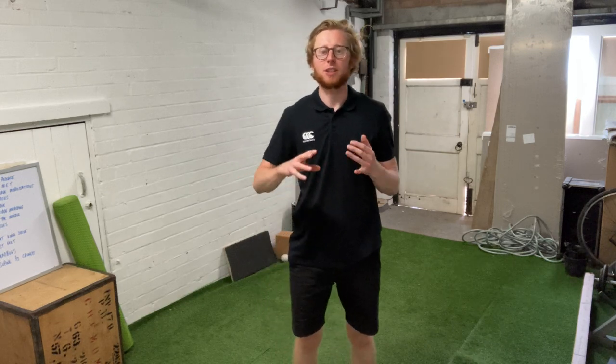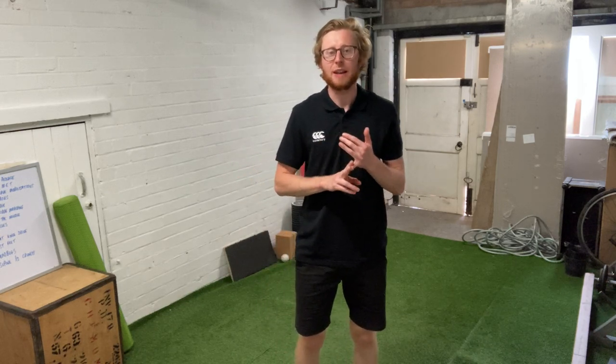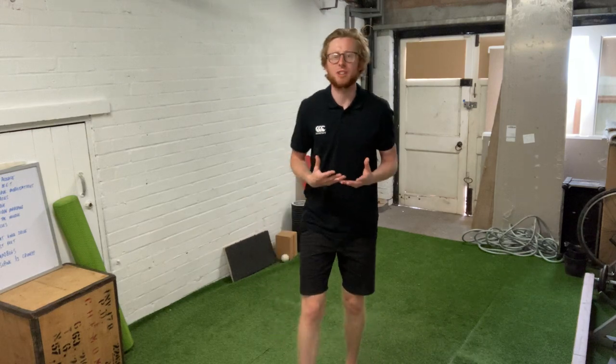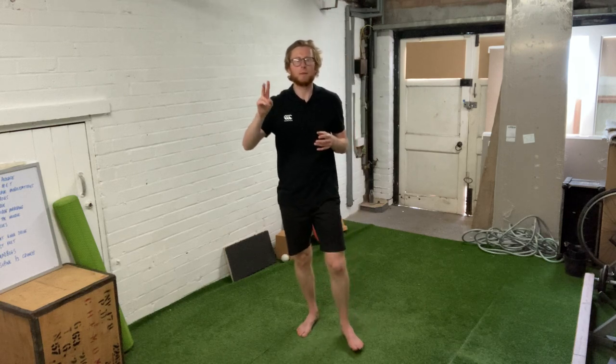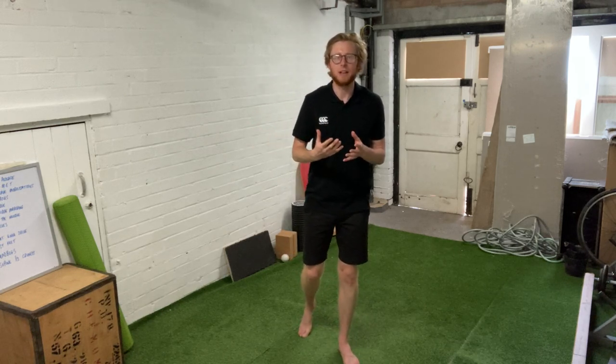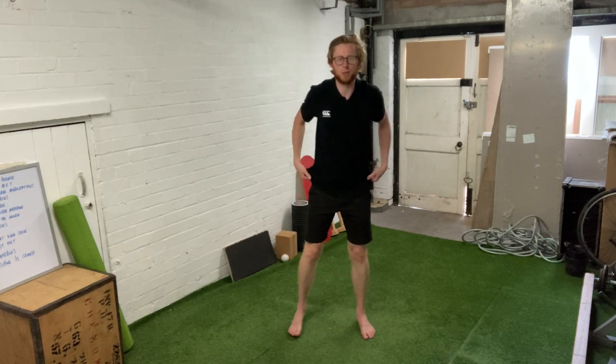Hi guys, welcome to the form check video. In today's video I'm going to be looking at the bodyweight squat and some of the little technique changes and tweaks that you can make in order to make sure that your squats are both effective and reducing your risk of injury. From experience when I train people and when I see them squatting, there are two common variations that I come across that we want to touch on first of all.